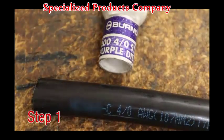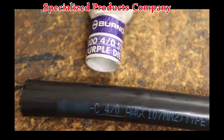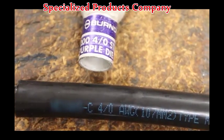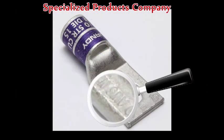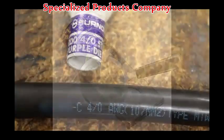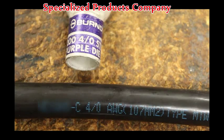Step 1. Select the appropriate Hide-Ent connector for the conductor to be crimped and verify the conductor and connector markings are the same. For better visual identification, the Burndee connector which accommodates class A, B, and AA conductor will have solid color bands on the connector barrel. Flexible conductor classes G, H, I, K, and M will have the lettering and narrow bands color coded.